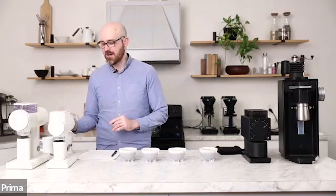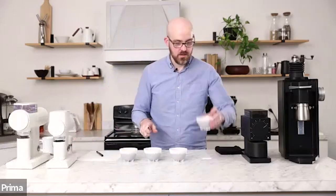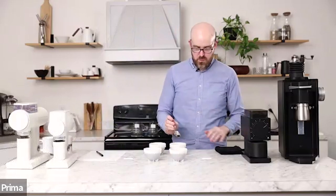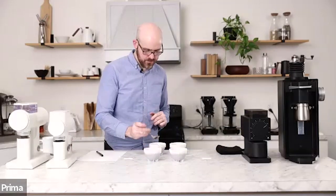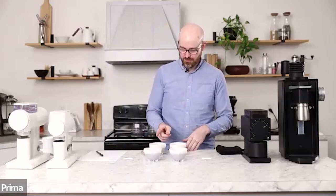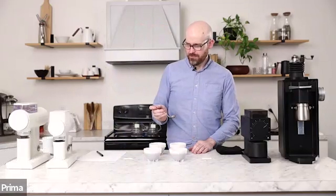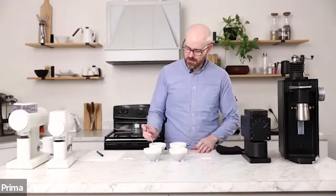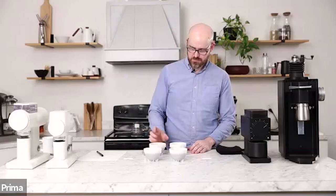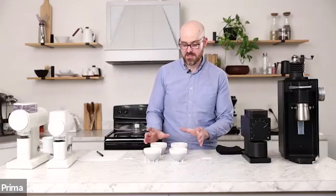Right off the bat, I can tell this is going to be pretty close. These are not drastically different cups here. I want to taste these two again — the 078 and the 068S — now that I have them side by side. There's clearly more acidity in the 068S, but I get more of a drying sensation in the 078. More complexity in the 068S — kind of a hard pick. If I were to choose between these two cups, I would probably say the 068S wins.